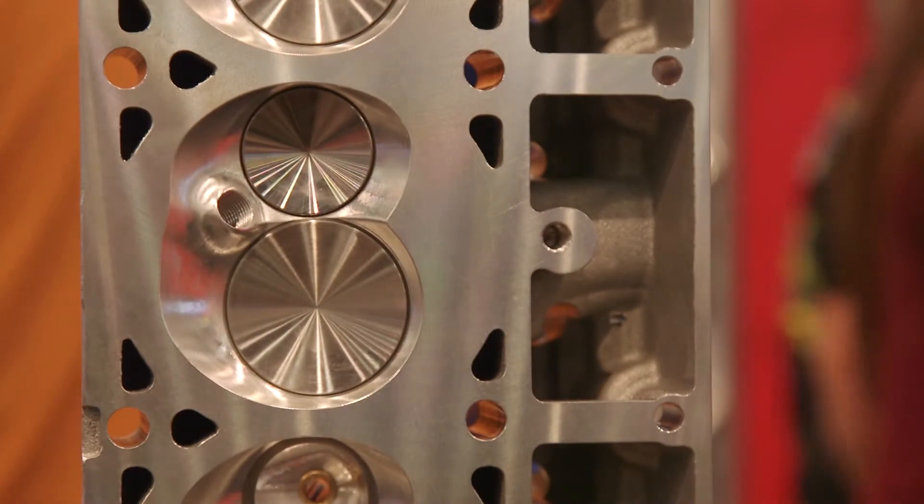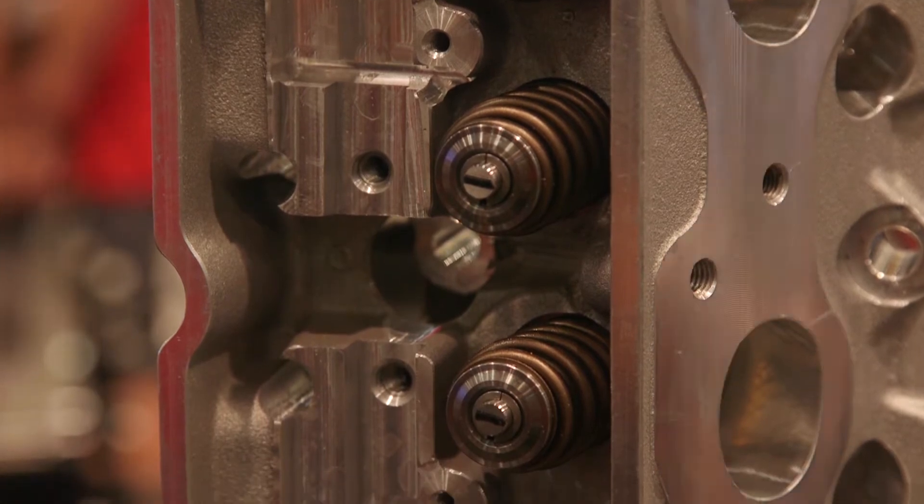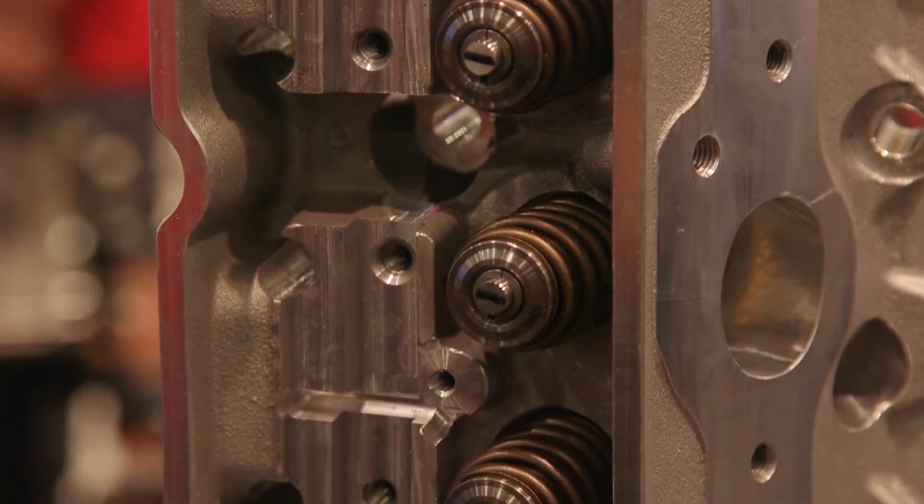One of the best parts, August, is how and why and where it's made. That's the beauty of all the Edelbrock products. Talk about why this is so important to the generation of all the different cylinder heads that Edelbrock develops.